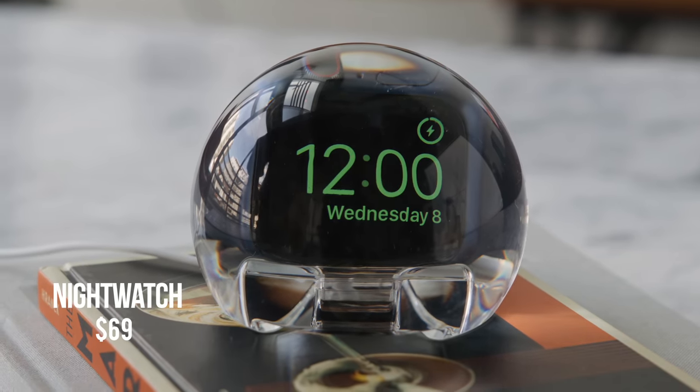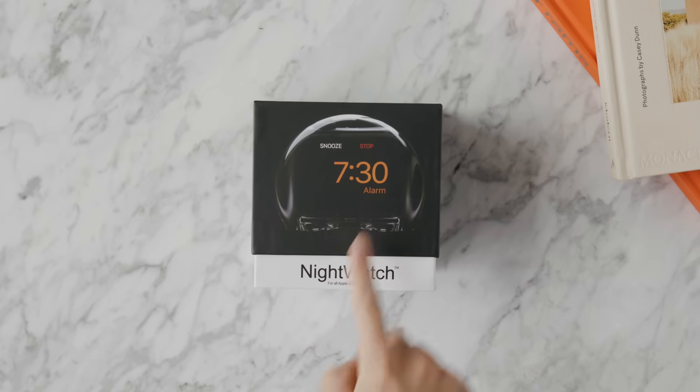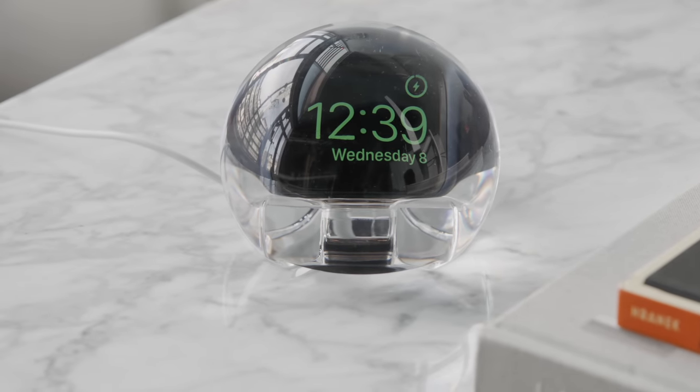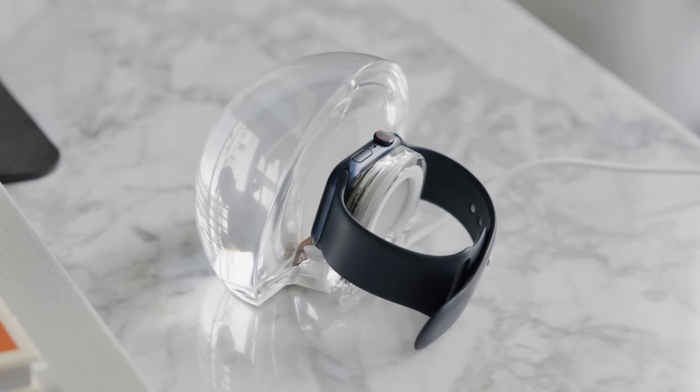This next product is great for the bedside table or desk setup — it's super practical and simple. It's called the Night Watch, and it magnifies what's displayed on your Apple Watch screen so you can see the time and alarm clock more easily. It also amplifies the sound acoustically so you can hear your alarm better. It's like a piece of clear plastic — like a crystal ball — but it's super smart because you just set up your charging stand to it. It's compatible with many generations of Apple Watch.